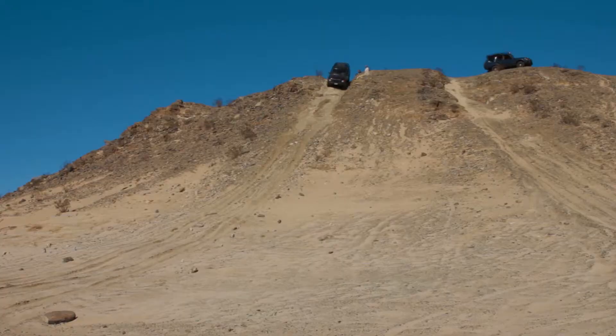What we're going to do is practice some hill climbs and hill descents. At the top, Ed will show you how to put it into hill descent control. You want first gear, low range, hill descent control on, with both feet on the floor. Do not touch the brake button, and just keep the vehicle straight going down the hill.